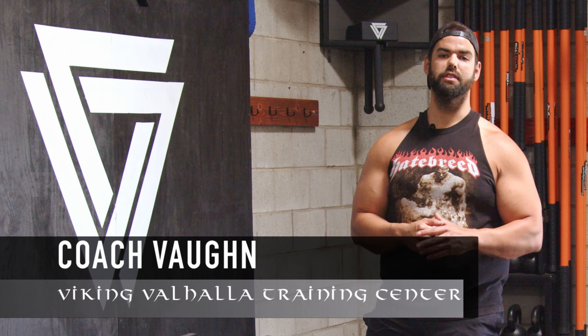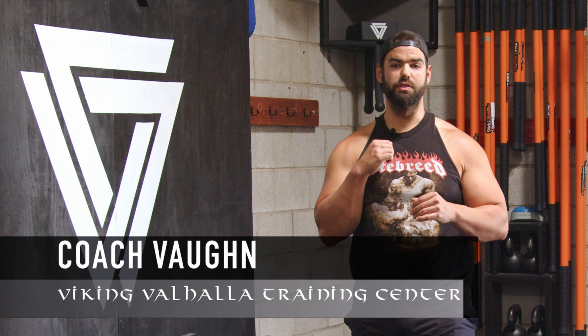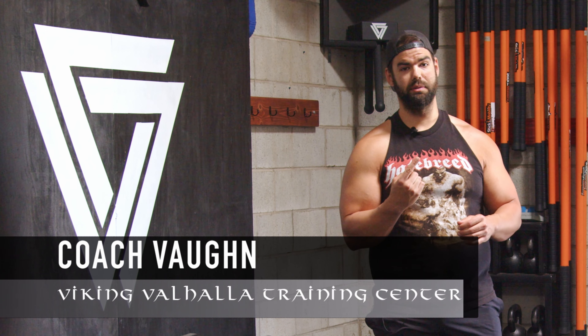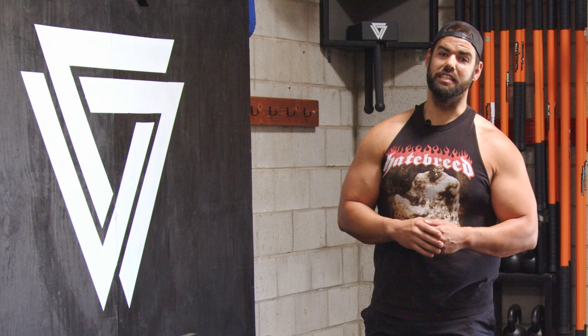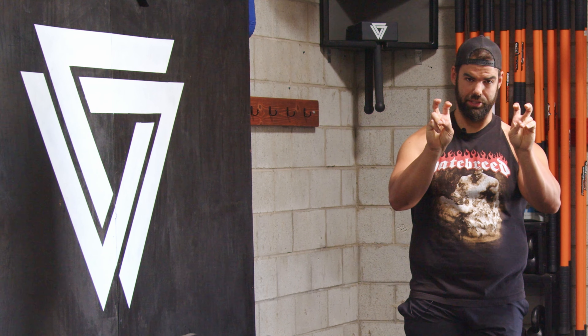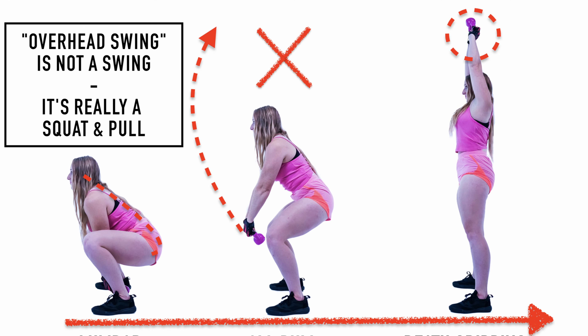What's up Vikings, Coach Vaughn here. Today I want to go into a new series: the most overrated kettlebell exercises. Number one shouldn't come as a surprise if you've followed my channel — it is the dreaded overhead slash American kettlebell swing. In my context, this isn't really a kettlebell swing; it's really a squat and pull.